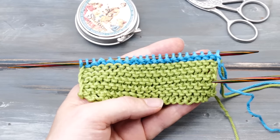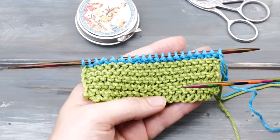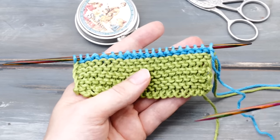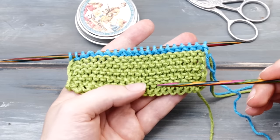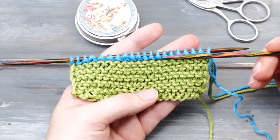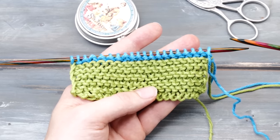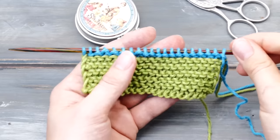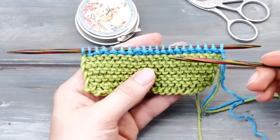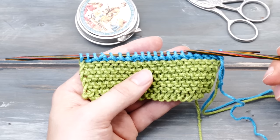The third thing I want to address: if you want to know how many rows you have knitted, simply count those ridges. The tail should be on the right side, then count the ridges — one, two, three, four, five, six ridges. Each of these little ridges stands for two rows, so this means we have altogether 12 rows. If your working yarn is on the left side, this means you have one unfinished row — so count the ridges and then add plus one.